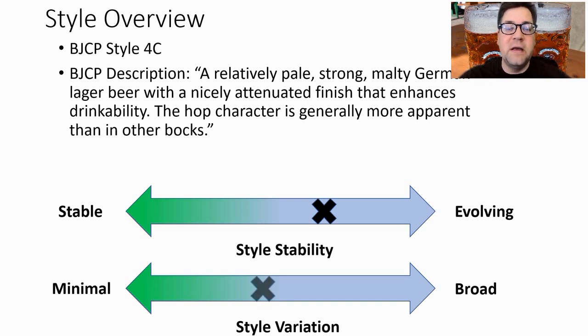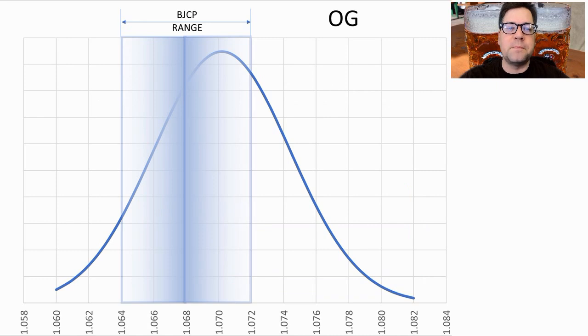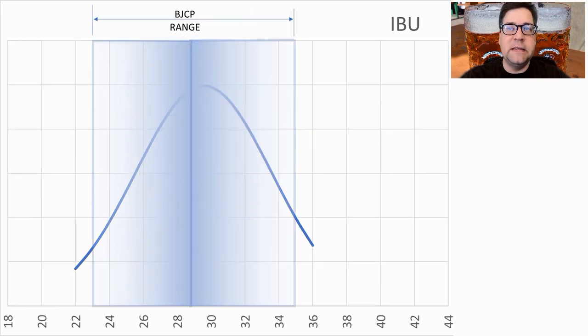There is quite a bit of evolution going on with this recipe, however the variation is pretty minimal between recipes as they evolve. For original gravity, it ranged between 1.060 and 1.082 with an average of 1.070, which was just above the BJCP midpoint. That's a pretty tight range — people did well at all different gravities. My recipe will be right on the mean.